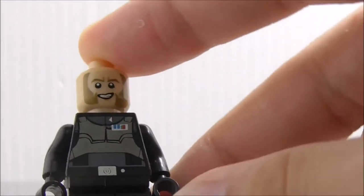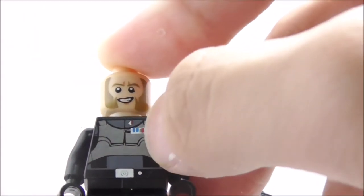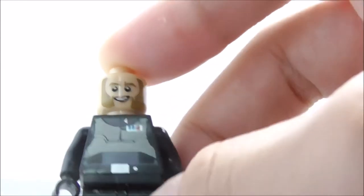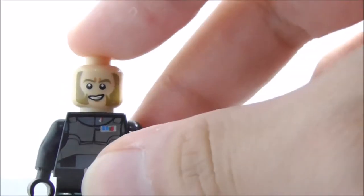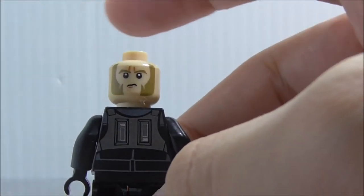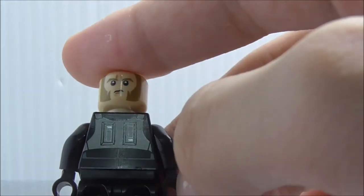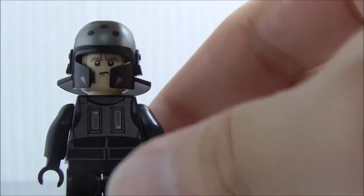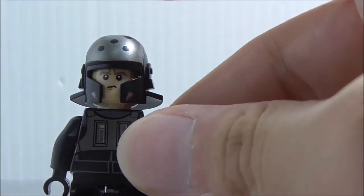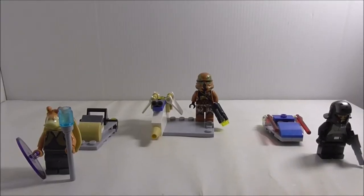His face is also nice. The torso printing has the ranking insignia — two blue and one red, or possibly three blues, I'm not entirely sure. He also has a belt but no leg printing, just like normal Imperial officers. On the back you've got a confused expression and the back torso printing looks like a kind of armor. Here's another look at the back facial printing with the helmet on.